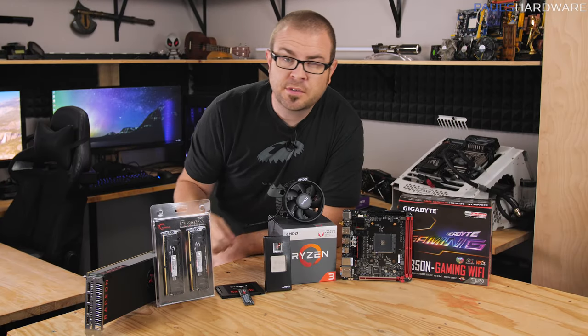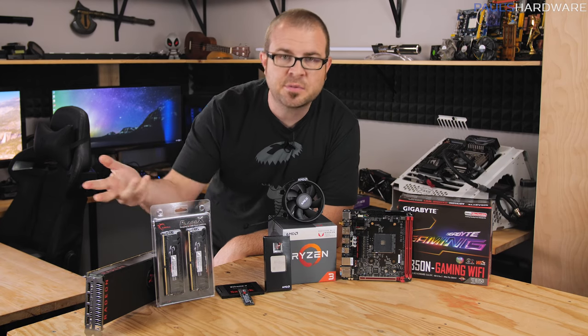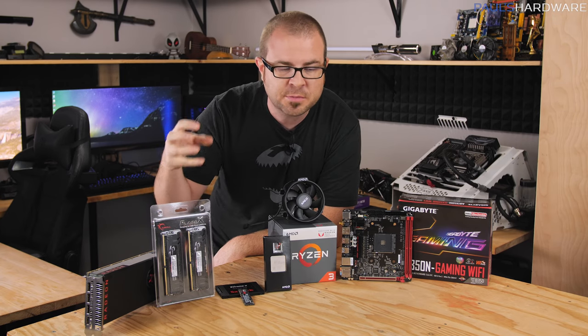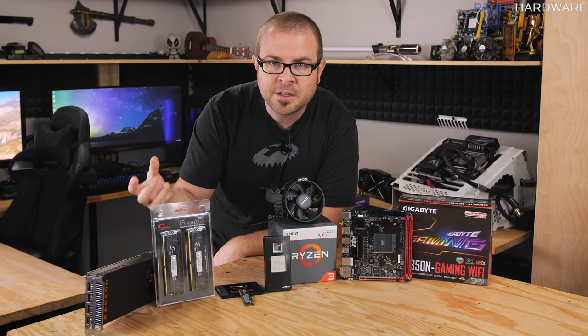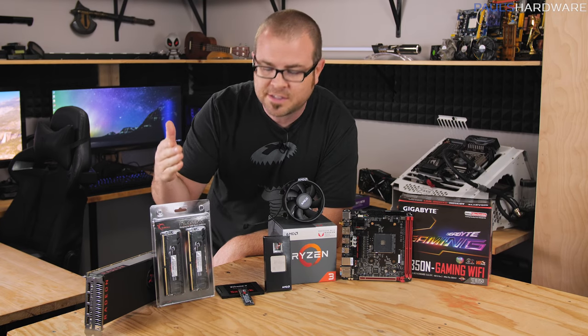Hey guys, how's it going? Welcome to Paul's Hardware. This is my first How to Build a Computer video for 2018. If you want to build a computer to play some video games or just to build your own computer because it's a lot of fun, you've come to the right place. This is a beginner's guide, so I'm going to be walking you through everything step by step.